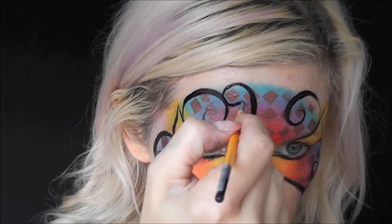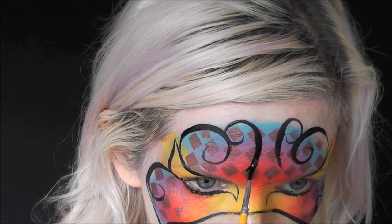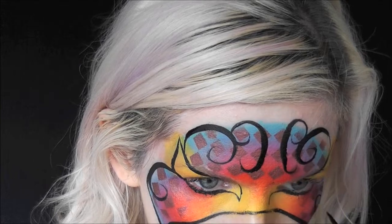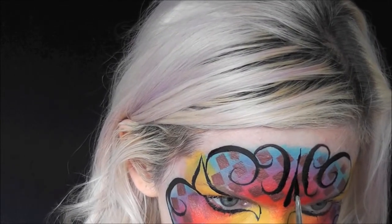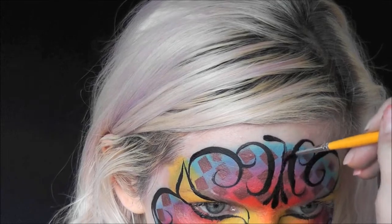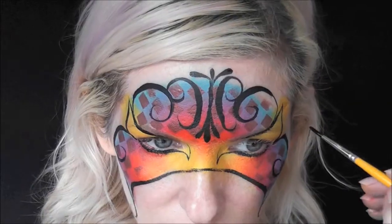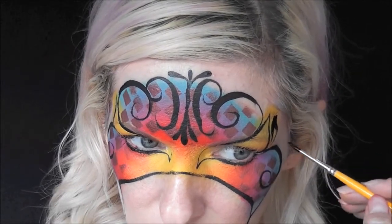Then we'll add some more — these are almost like backwards C shapes, looping around at the bottom. Now that I've added a few teardrops in the middle, I'm going to add a teardrop on the side.